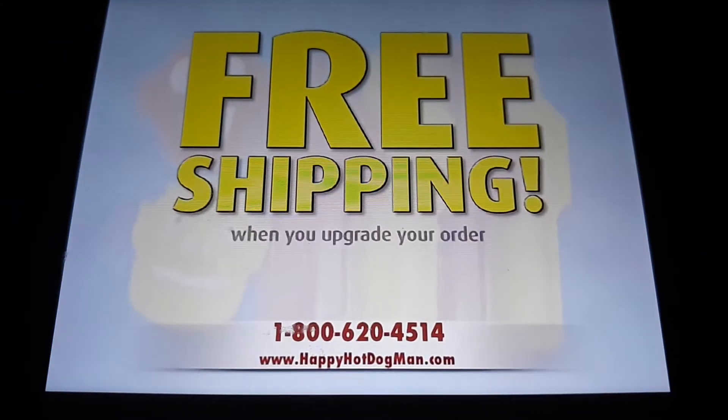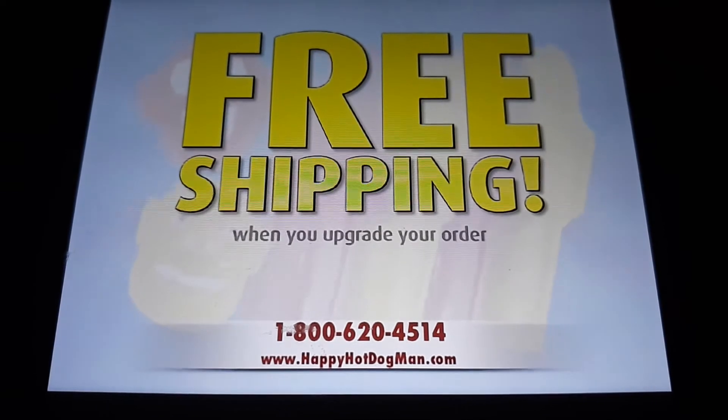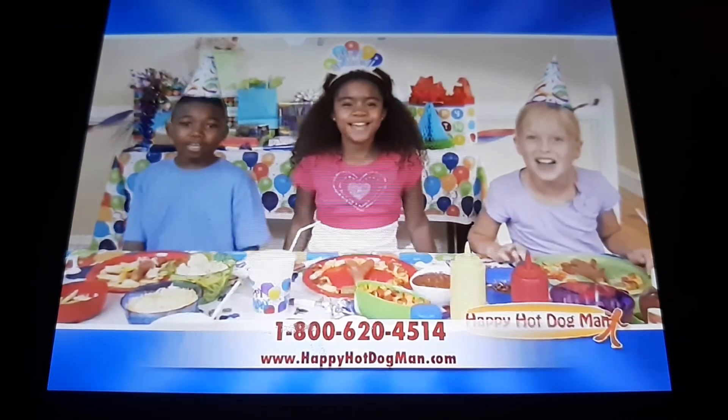And remember, you can find out about free shipping when you upgrade your order. We love Happy Hot Dog Man!